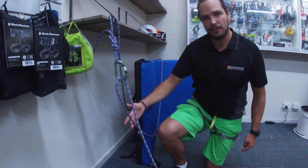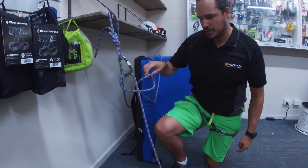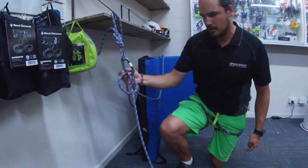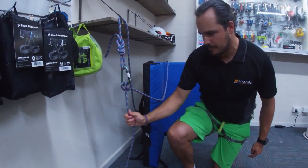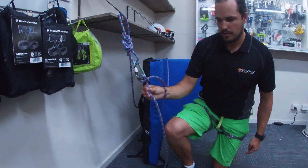Reaching back for that rear rope, we pull this up and twist it in the opposite direction, again clipping it into our carabiner. Then using one hand we pull it tight, and we now have our fixed point in our carabiner.